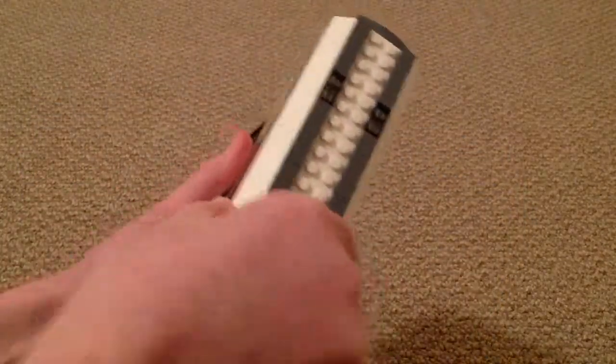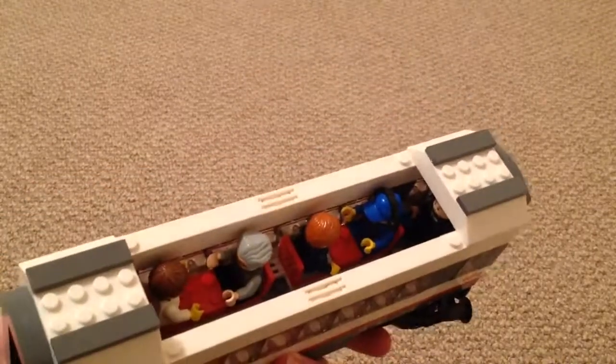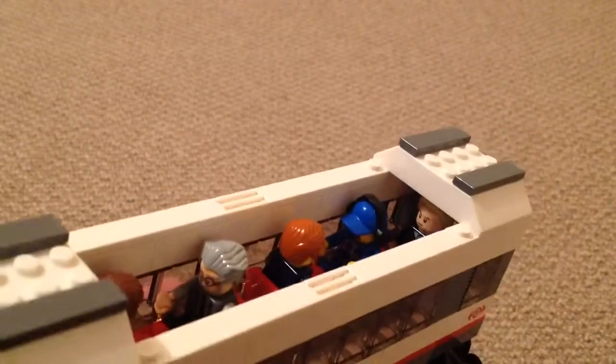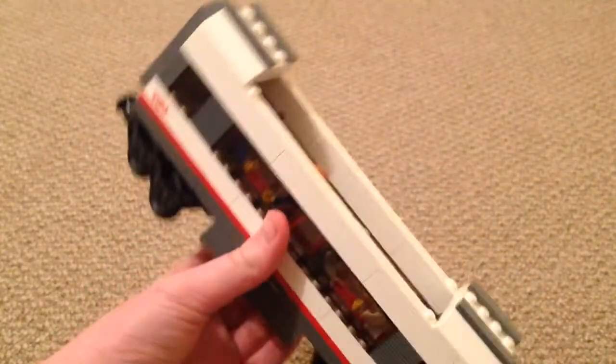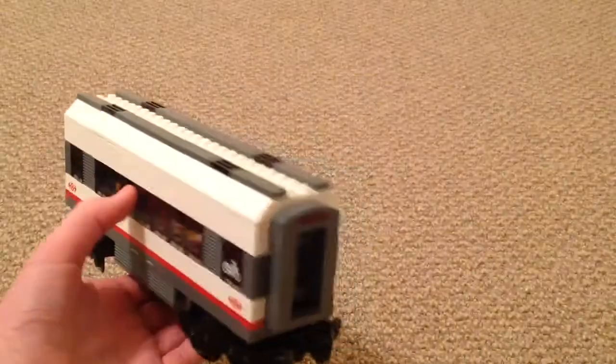Inside there's unfortunately only four seats, but there's enough to fit four people — two at each end. You can even fit a bike in there, which is nice. Just going to put that back on.